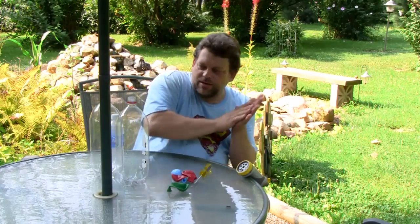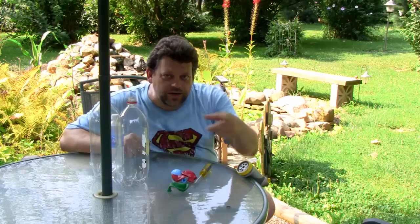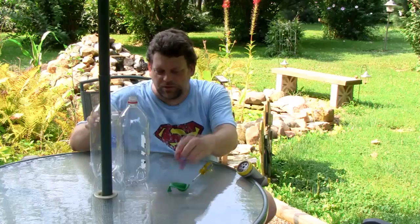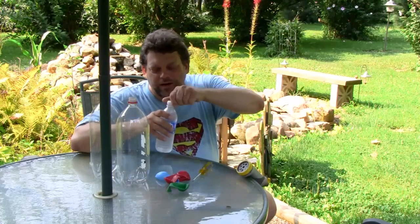Why? Because they're not weekdays. Come on, get with the program. Anyways, this is the show that takes ordinary household items — two liter bottles, screwdrivers, some balloons, a bottle of water to have a drink.